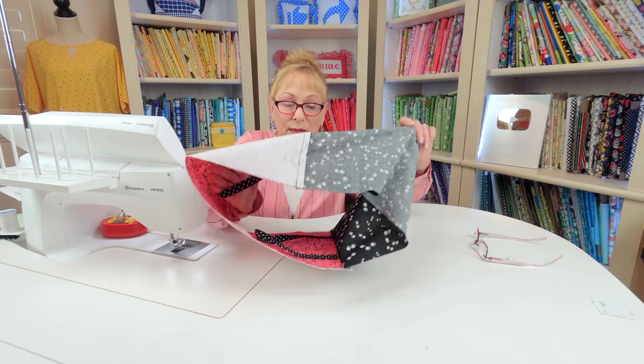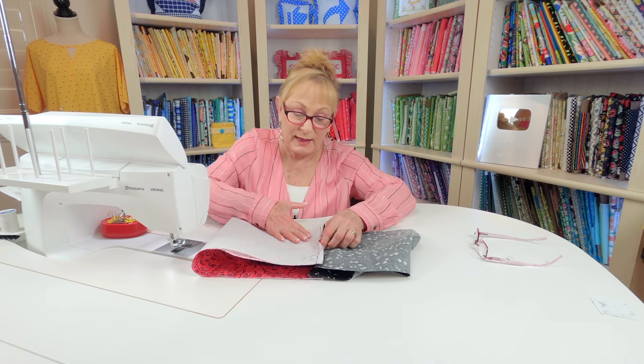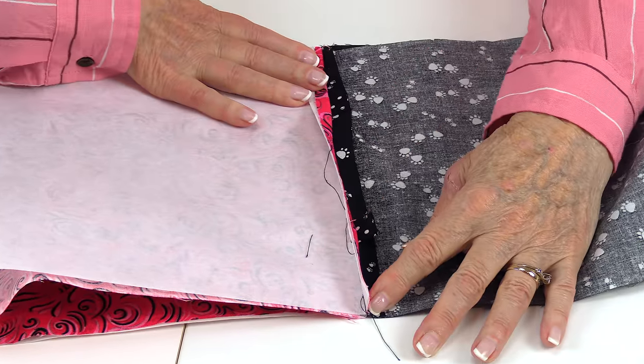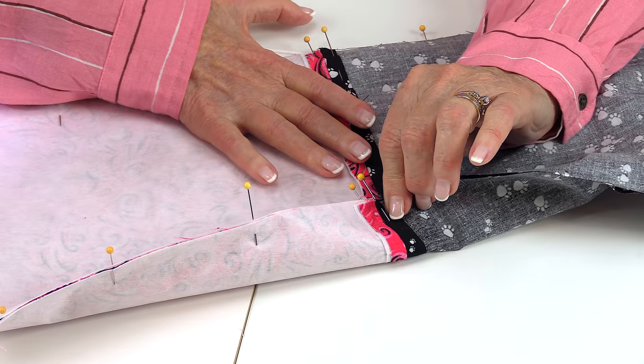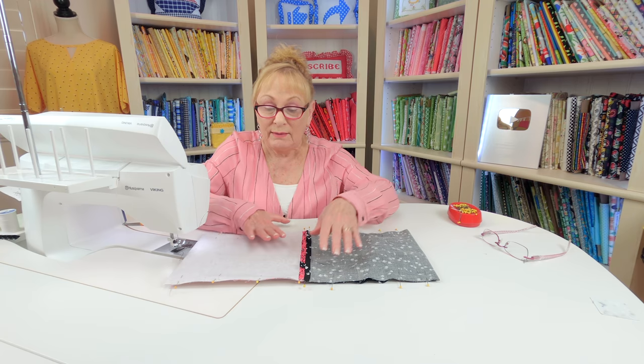Now move your seams to the center. At your ironing board, you're going to press both seams open. Match your seams together — you want to get those seams right up against each other — and pin the seams open. Then go ahead and place pins on both sides of the bag. Leave an opening large enough for your hand to go through, and you're going to stitch a one-quarter inch seam. Make sure you back stitch on each side of your opening.